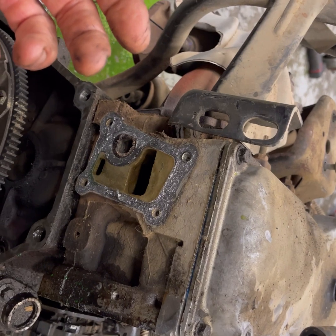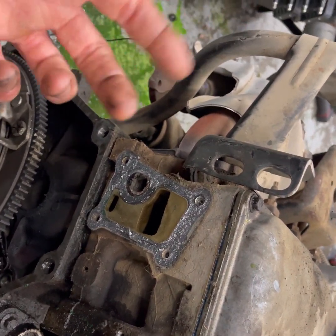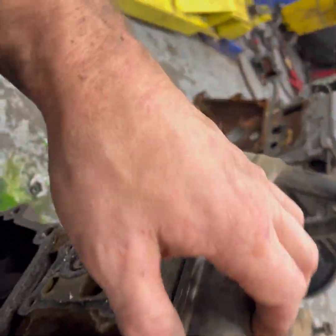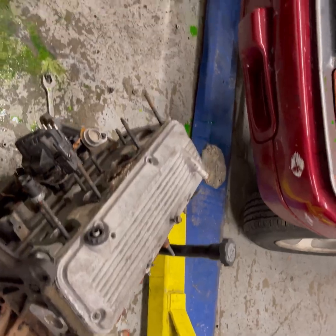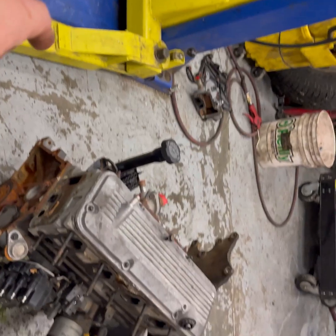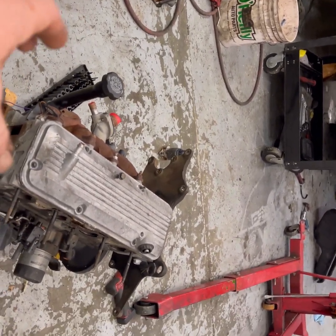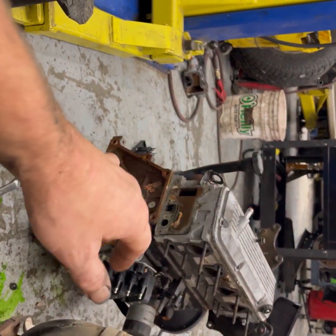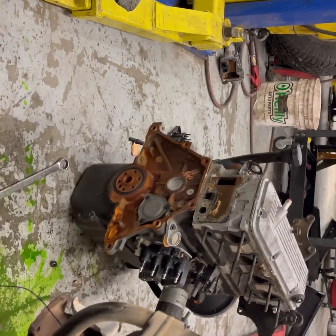I'm going to get a different engine — either find a good low mileage used one or just put a good long block in here with a good warranty, because I don't feel like spending two days doing this again. The front cover looked like it would transfer over, and you could knock the freeze plug out of the head, design some gaskets, transfer it all over, make a block off plate, run your EGR, and make this head work — I'm sure you could. But it's not feasible for me. I don't feel like trusting this engine without knowing the integrity of it and then having to do this all over again, so for me it's not worth it.